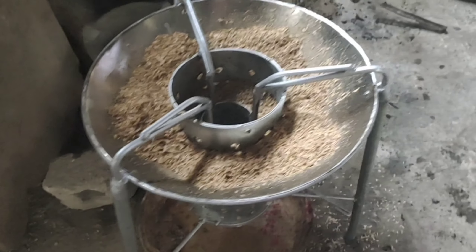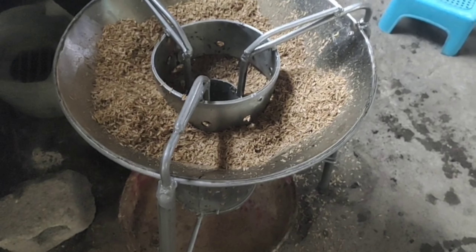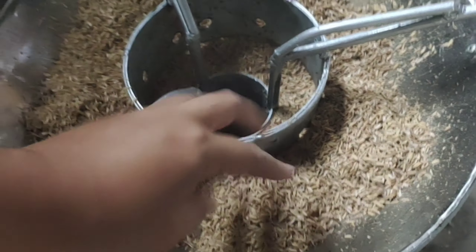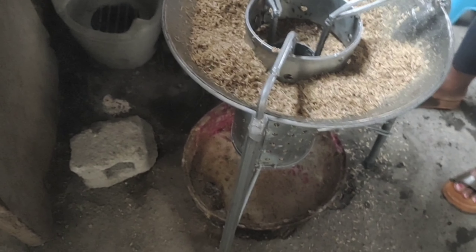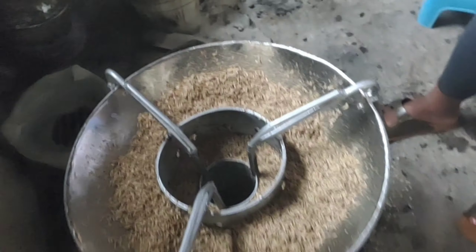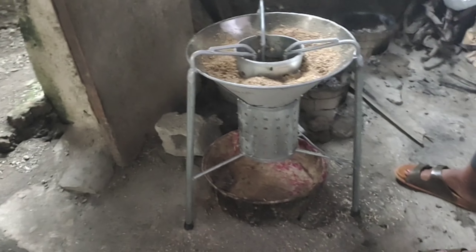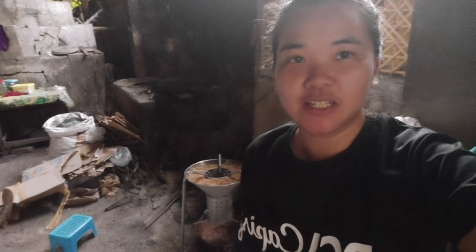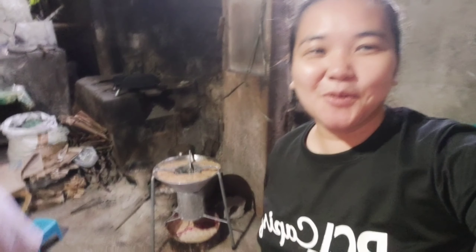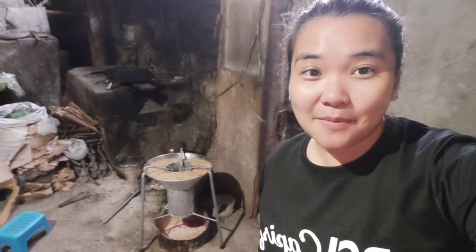Magprepare tayo ng rice hull para pagluto ni Mama Jack ng kanin. Mamaya ay lalagyan na lang natin. Para makapag-start tayo ng luto ng ating kanin sa hapunan. Yan mga kapaps, at dito na po tayo sa dirty kitchen kasi luluto na ng kanin. Kaya umpisahan na natin ang pag-aapoy ng ating nabiling kalan.